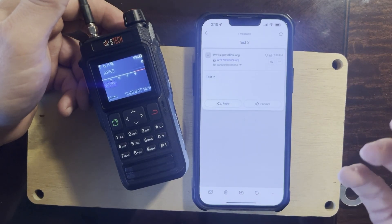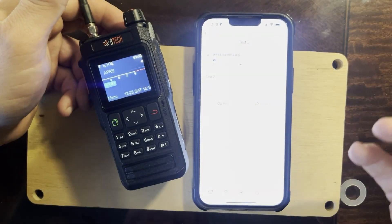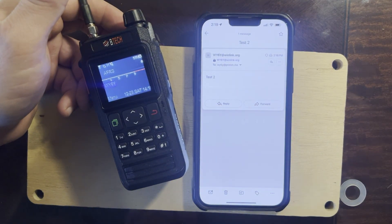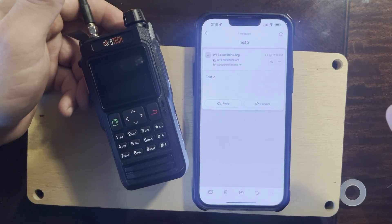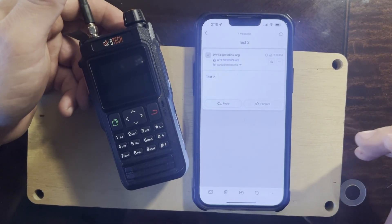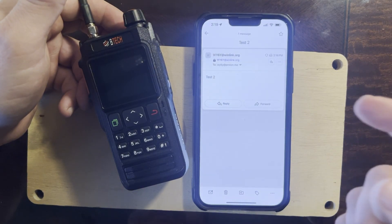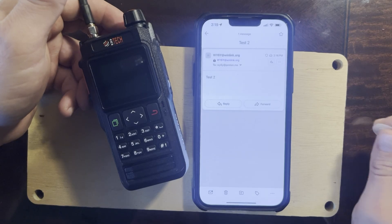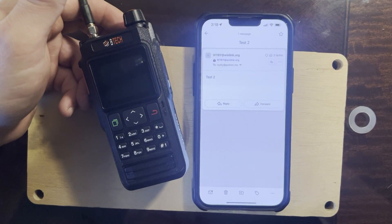This is great because even a Technician license can do this — you don't have to be a General. All you need is a phone and a radio with a KISS TNC. I'm really liking this and hope it catches on. I hope we start seeing more of these packet Winlink RMSs — I'm considering setting one up at another location since AD5JK already has this area covered. This is WY6Y, and that's how you use packet Winlink.